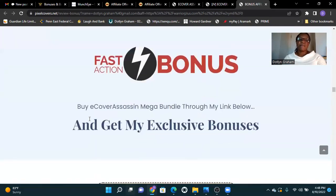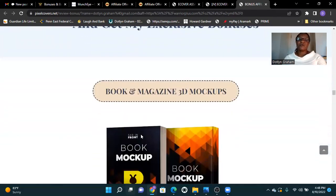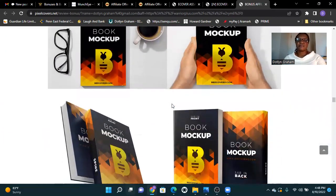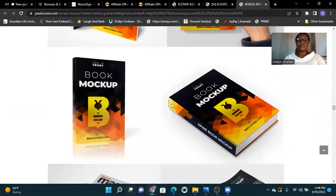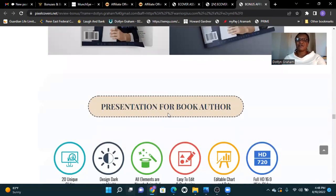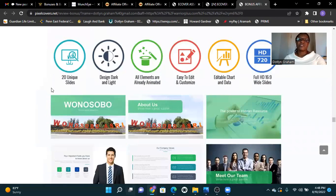Fast action bonuses: buy E-Cover Assassin through my link below and get my exclusive bonuses. Includes book and magazine 3D assets — all elements are already animated, easy to edit and customize, with editable charts and data. All in 16:9 wide slide format.